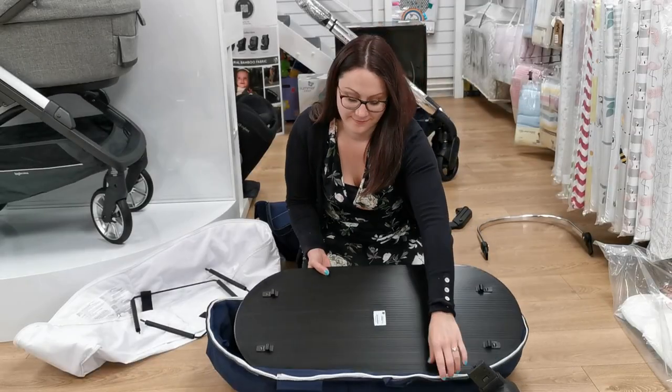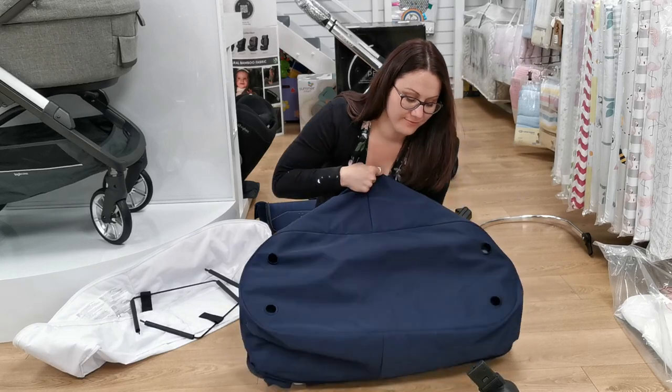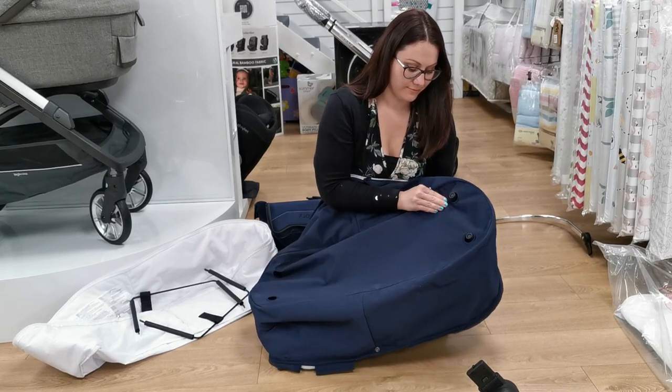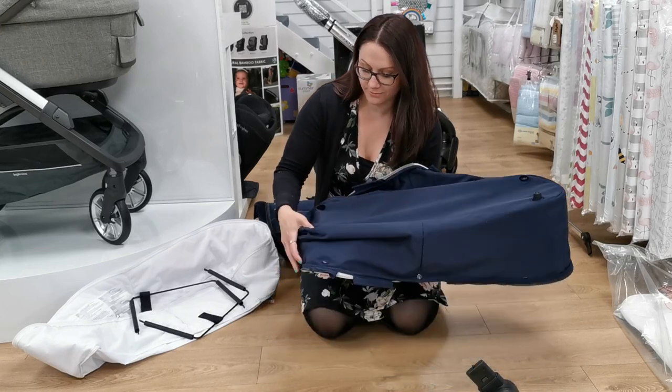Now we are going to start assembling the carry cot. We have slowed this bit down for you so that you can see everything that we are doing. This is the carry cot base, which is placed into the carry cot fabrics. On the underneath of the carry cot fabrics there are cut outs for the four feet on the base to go through.